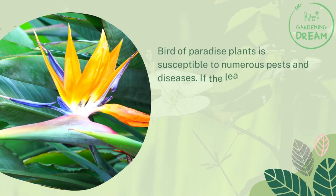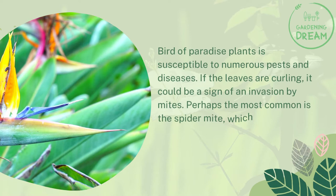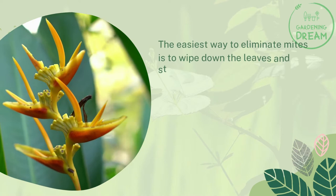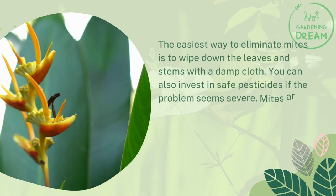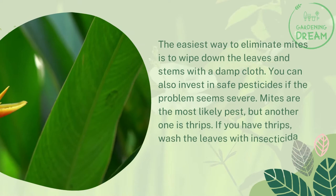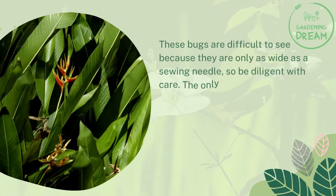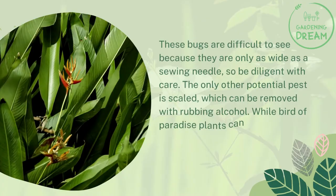Pests and disease: Bird of Paradise plants are susceptible to numerous pests and diseases. If the leaves are curling, it could be a sign of an invasion by mites. Perhaps the most common is the spider mite, which will weave web-like structures between the leaves and petals. The easiest way to eliminate mites is to wipe down the leaves and stems with a damp cloth. You can also invest in safe pesticides if the problem seems severe. Mites are the most likely pest, but another one is thrips. If you have thrips, wash the leaves with insecticidal soap. These bugs are difficult to see because they are only as wide as a sewing needle, so be diligent with care. The only other potential pest is scale, which can be removed with rubbing alcohol. While Bird of Paradise plants can get fungi, these will not cause the leaves to curl.